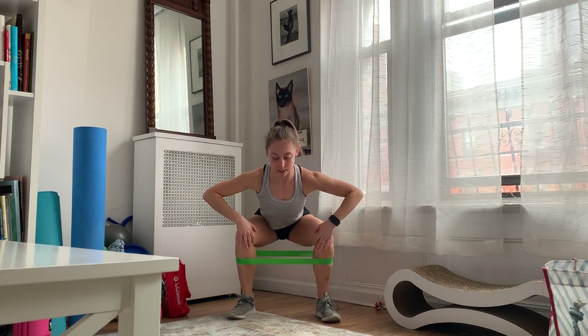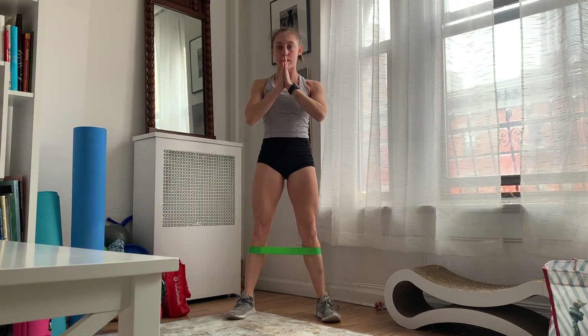Keeping my shoulders down, my chest a little bit lifted, knees are out against the band, then I'm going to stand back up. So down and back up.